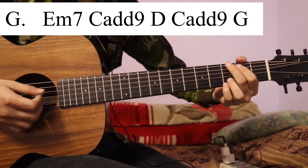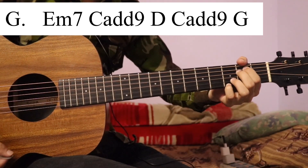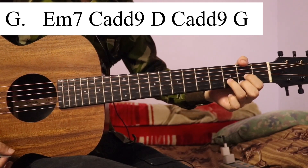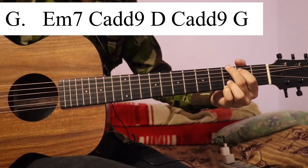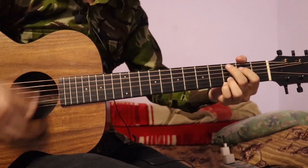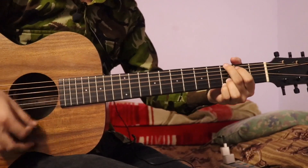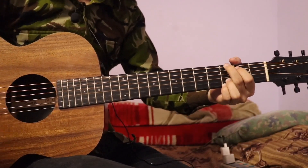Now we will know that E minor 7, and then C add 9, C add 9, D — then we will go back to C add 9. So we will go back to C.